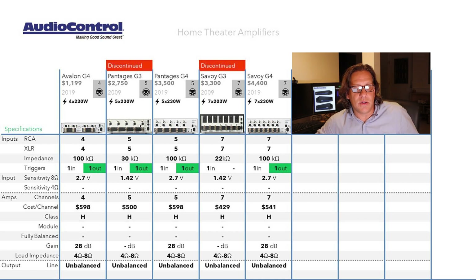Input sensitivity into 8 ohms is 2.7 volts for all Gen 4 models; for Gen 3 it was 1.42 volts. The cost per channel hovers around $400 to $600. The lowest price is the Gen 4 Savoy at $541 per channel, which is still the lowest cost model in their portfolio. It goes up to $598 per channel for the Pantages and Avalon. All models across both generations are Class H, separated by 10 years of development.